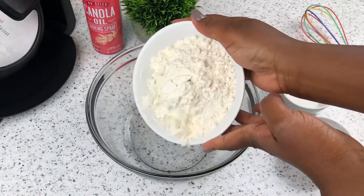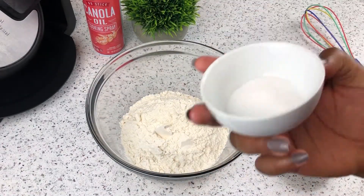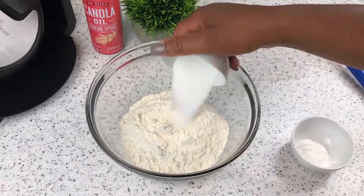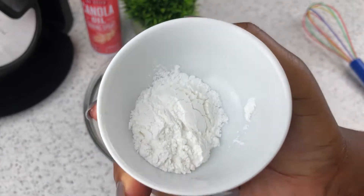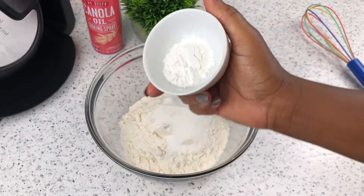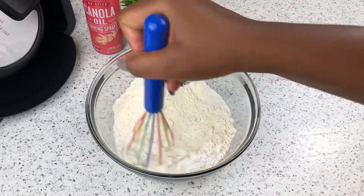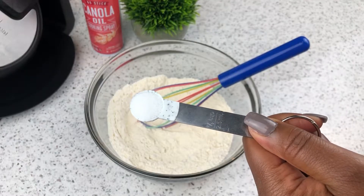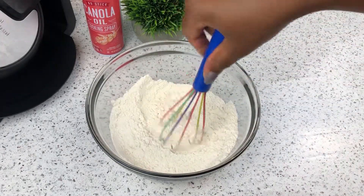First thing I'll do is go in with some flour, which I've already measured out, and then to that I'll be adding some granulated sugar. I'll also add some baking powder, and then I'll give that a mix. I almost forgot one ingredient and it's salt, so I'll go in with that right now, then mix that up and set the dry ingredients aside.